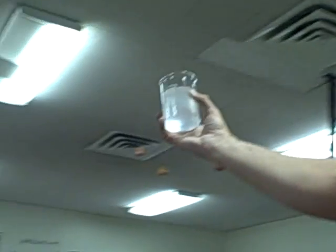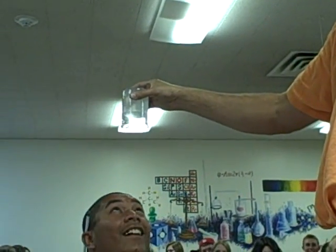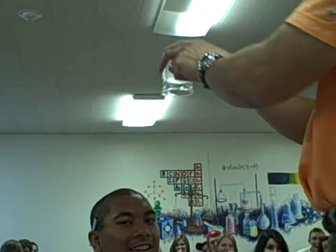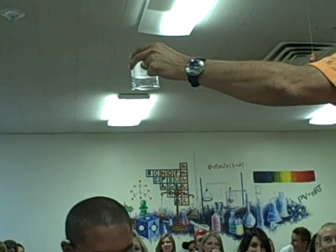We'll walk it over to our friend Ta'ani — he trusts me, doesn't he? You can see the super absorbent properties of the sodium polyacrylate.